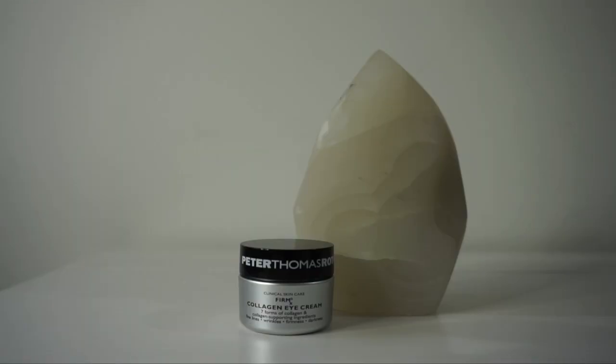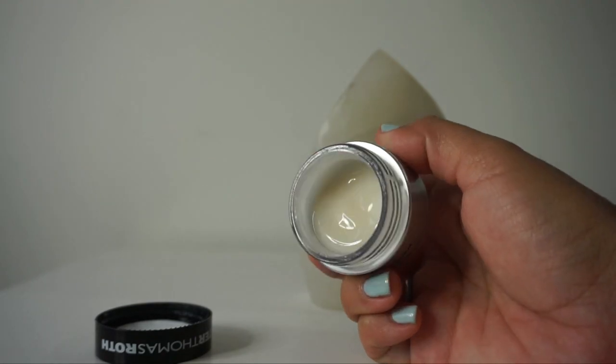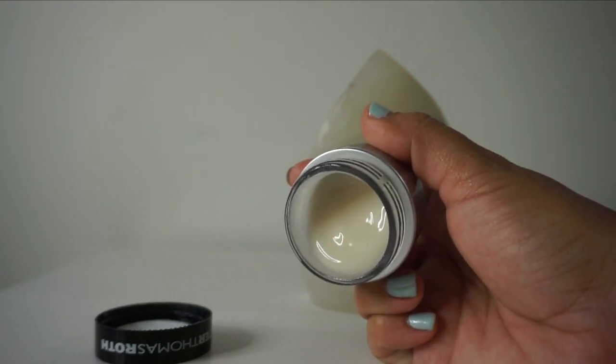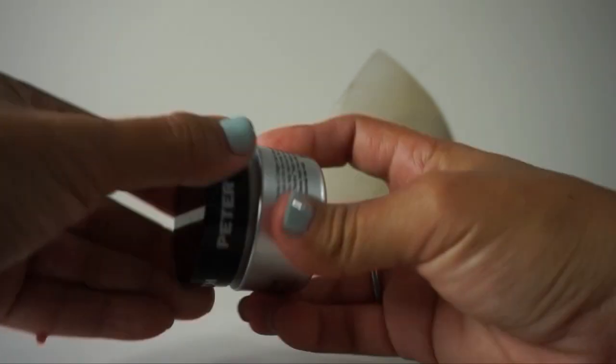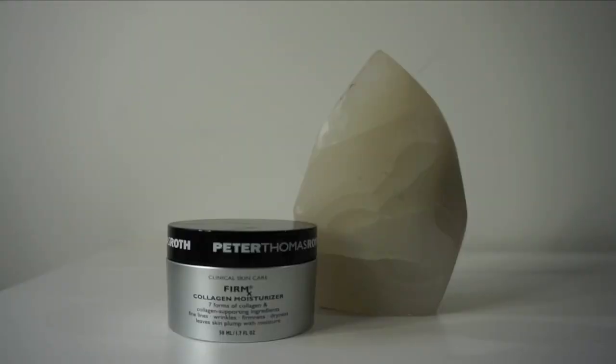I'm bringing the serum down along the neck as well. For eye cream, I'm using the Firmx Collagen Eye Cream, which also contains seven forms of collagen and collagen-supporting ingredients to help with crow's feet, firmness, darkness, and puffiness. I love the gel-like texture of this. I take a small amount on my ring finger and tap it beneath the eye area. If you're concerned about milia around the eye area, I highly recommend gel-based eye creams like this one to minimize the chances of developing those white bumps.